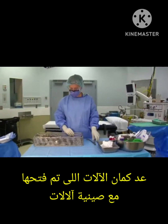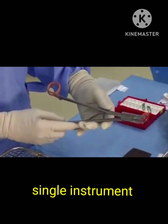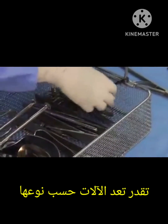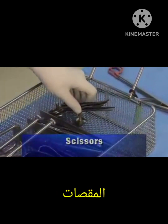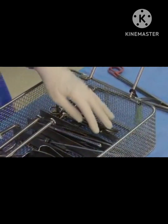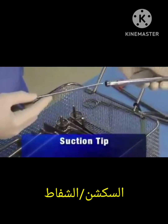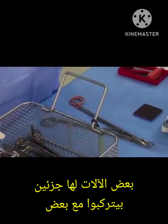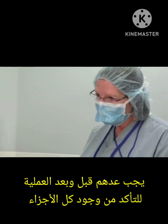Sweep across the table and count slowly enough that the circulating nurse can clearly see the tips or identifying aspects of each instrument and can record the item. Start with any instruments that have been added, such as clip appliers. Moving to the pan, name the instrument first and then count — for example: scissors, one, two, three.